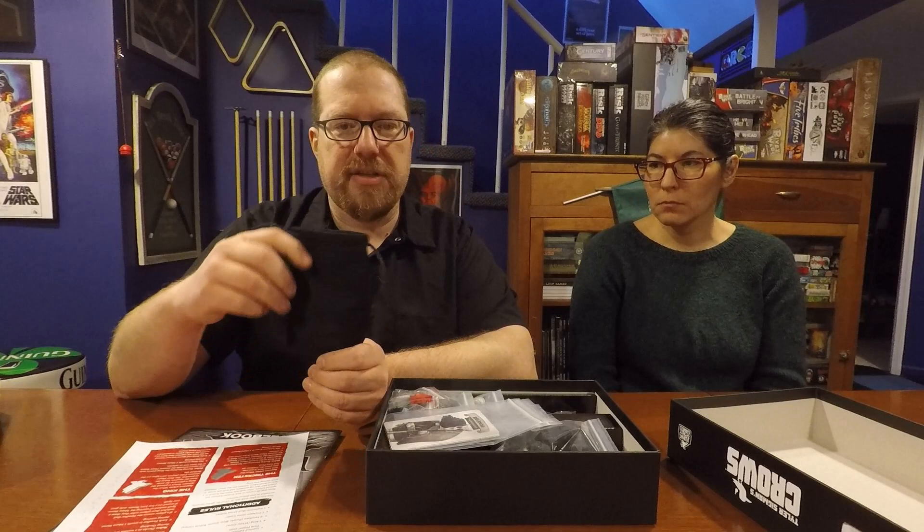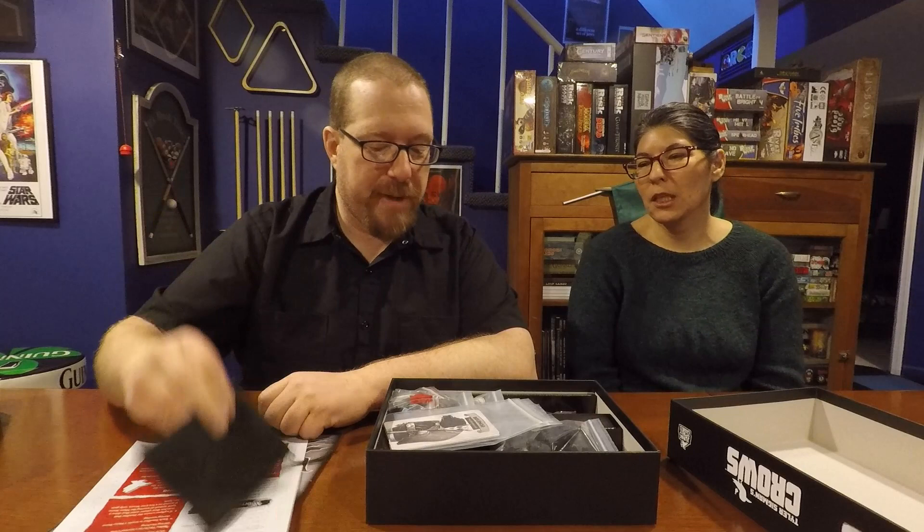We haven't tried all the extras yet — we've mainly been playing by the standard rules so we could review it properly. I'm quite excited to try the familiars, the king, and the trickster. It also came with a felt bag — I think that's a collector's edition extra, maybe for storing the crows.